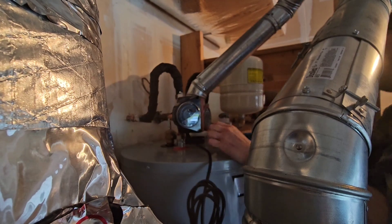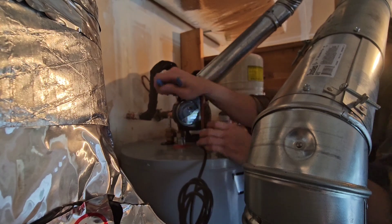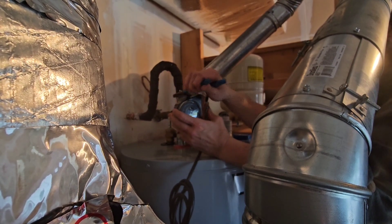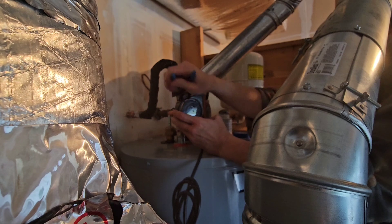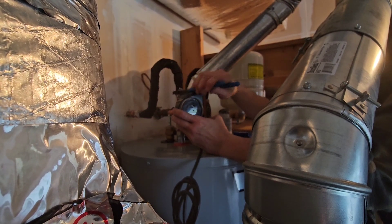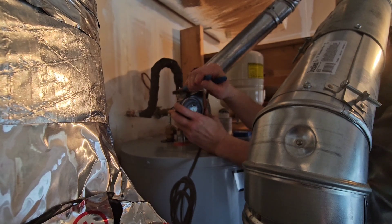A couple of things I don't want to happen when I'm doing this — I don't want the valve to turn and I don't want the flex connector to turn. I want to be kind of bouncing back and forth between both of them. So far, so good on the flex connector — it's not turning yet. It's starting to turn a little bit, but I'm okay with it.